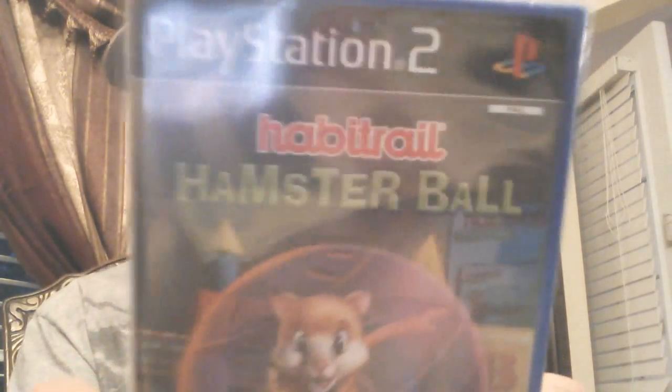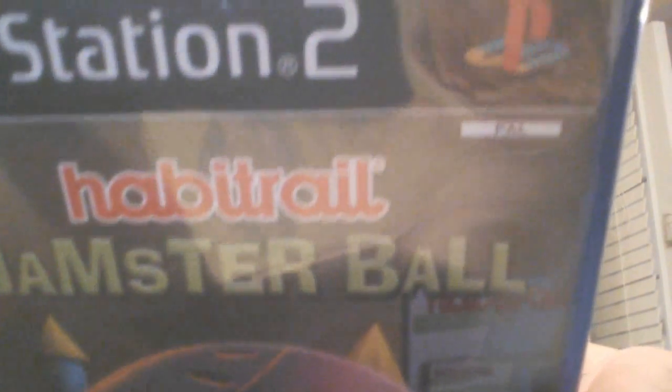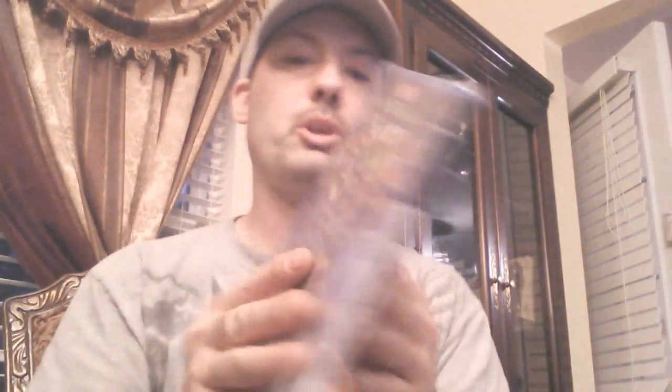Alright, let's get it out of its case — oh man! This one is also brand new, guys. And this is actually a PAL version game — you can see that right below the PlayStation logo. So I'm going to jump to the computer, rip this thing, get to converting it over.